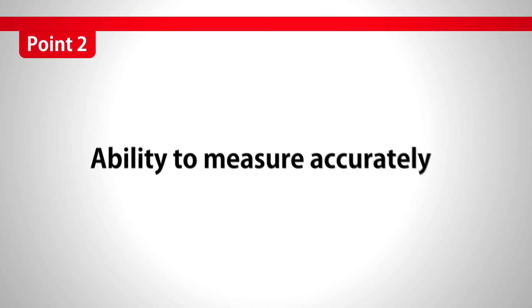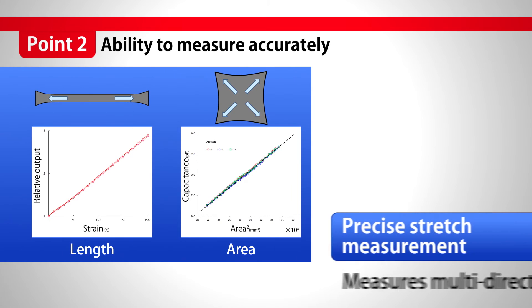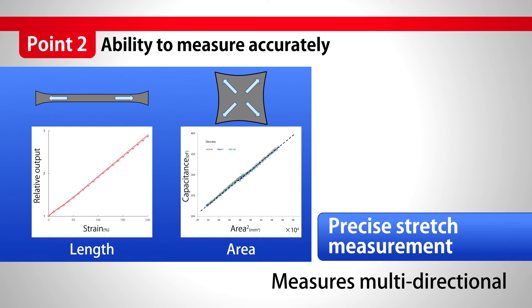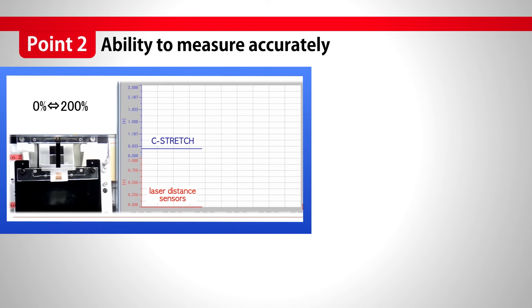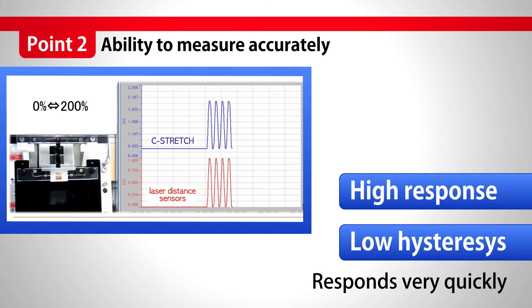The ability to measure accurately: length, width, area — it can measure in omni-direction. With high response and low hysteresis, it responds to very quick action.